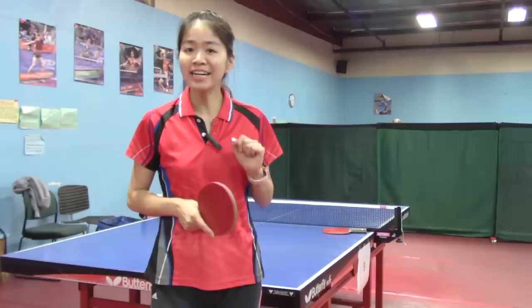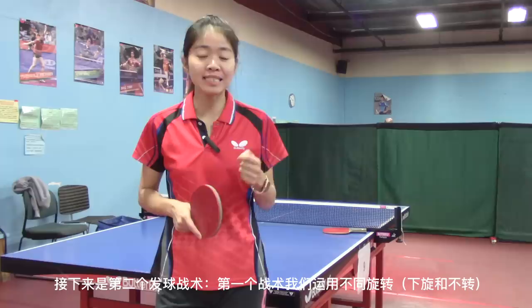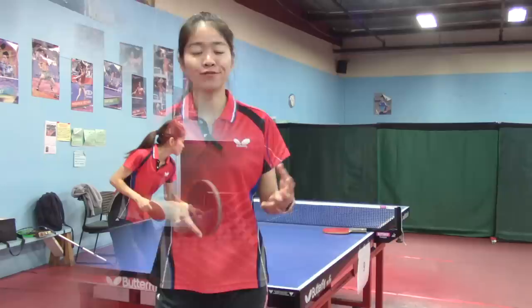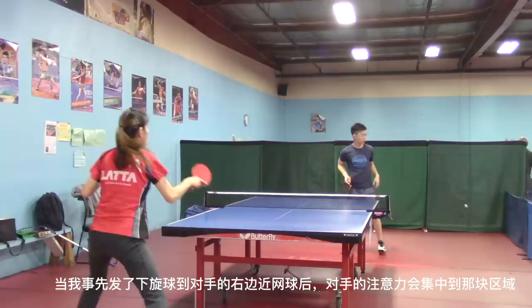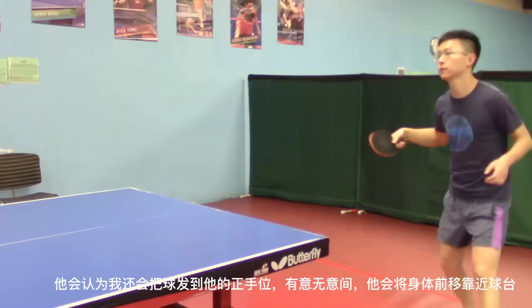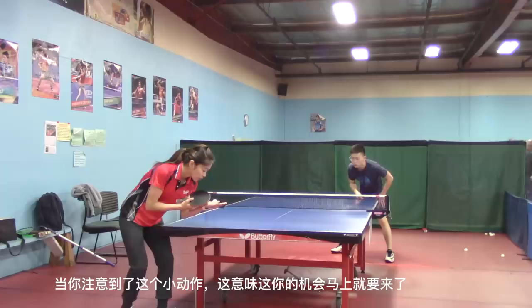Here comes the second serve strategy. Similar to the first one — for the first strategy we mixed different spins together, underspin and no spin — but for the second strategy we mix different placements together: short serve and long serve. After I serve the short underspin ball to my opponent's right area close to the net, his attention would be more focused there. He thinks I will serve most of my balls to that area, so intentionally or unintentionally he would step in a little and get closer to the table. When you notice that, you know — here comes the opportunity.